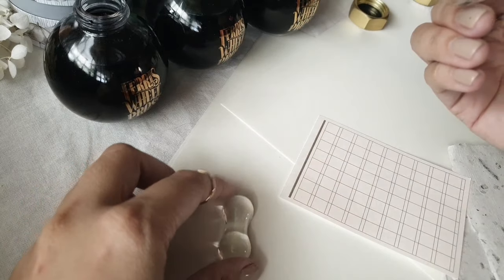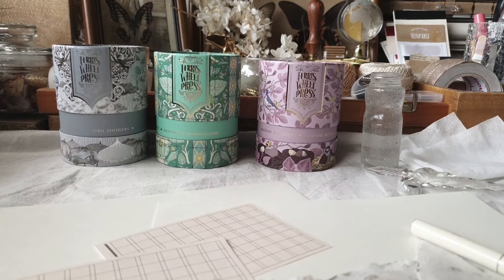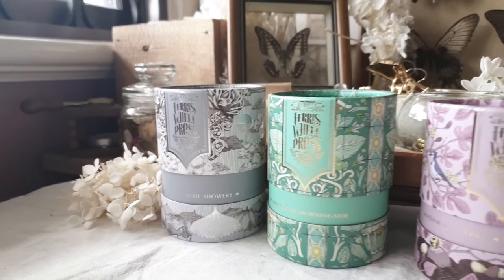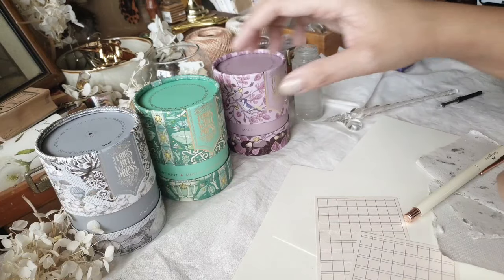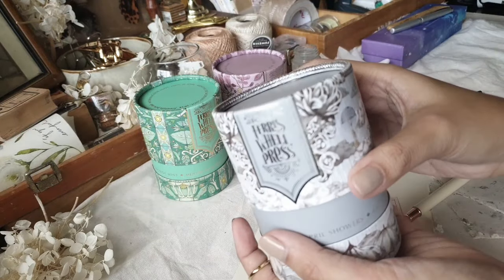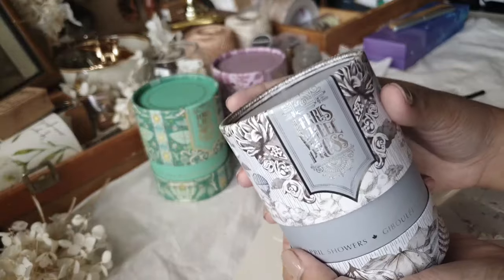Today I am sharing with you the newest ink collection by Ferris Wheel Press. The colors for this collection aim to capture that springtime in Ontario. So let me show you each color one by one.